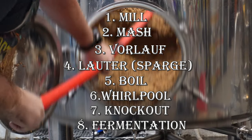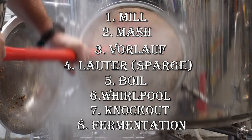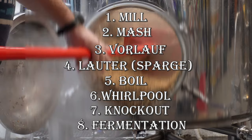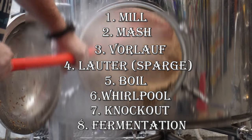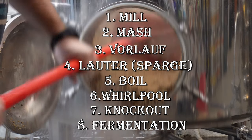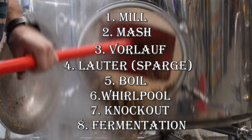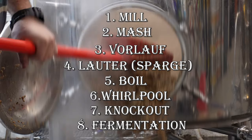So just to recap: first you mill your grains, then you mash in with those grains in hot water. Afterwards, you vorlauf to clarity. You lauter the beer over to the kettle, sparging during that time. You then bring the beer to a boil, adding in ingredients like sugar and hops. Afterwards, you whirlpool. Then you knock out, cooling down the beer into the fermentation vessel where you pitch your yeast and let it ferment until it's ready to go.